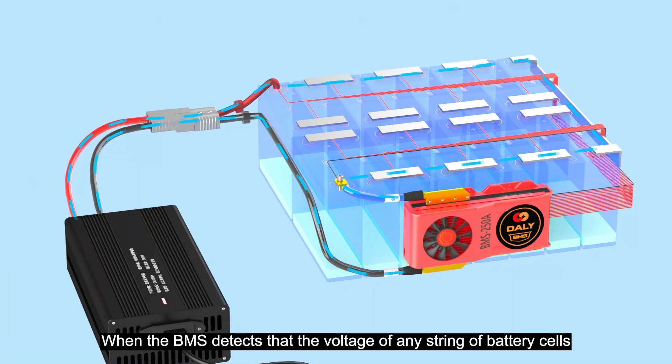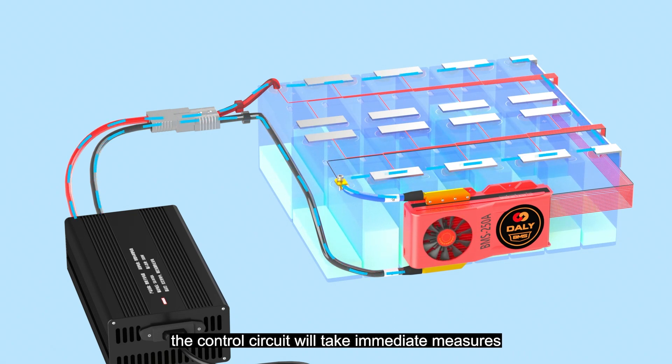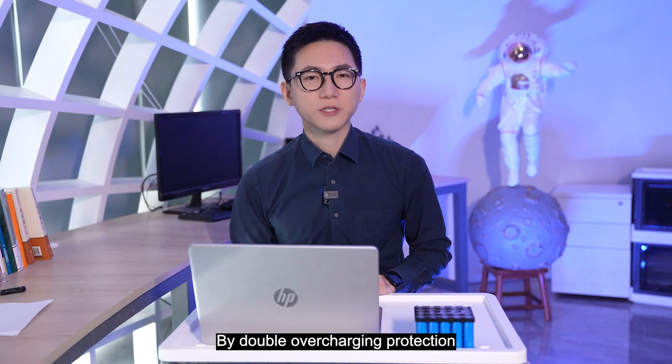When the BMS detects that the voltage of any string of battery cells is approaching or reaching an overcharged state, the control circuit will take immediate measures to cut off the charging circuit and stop the flow of current. This can prevent the battery from continuing to charge and eliminate the risk of overcharging.